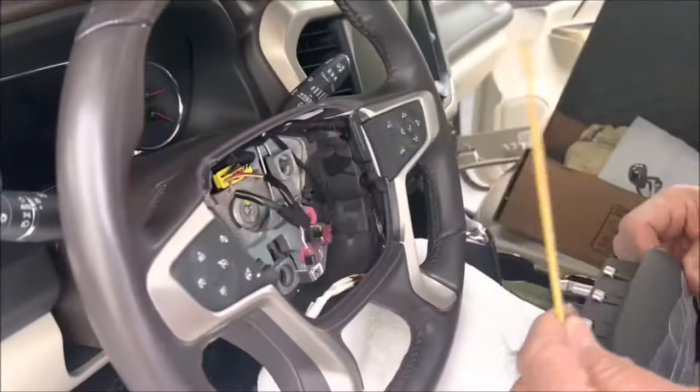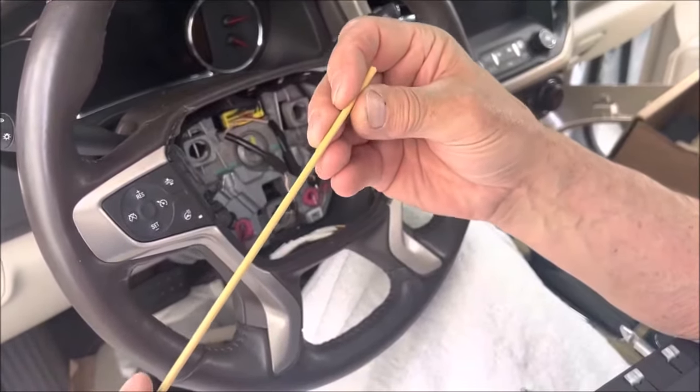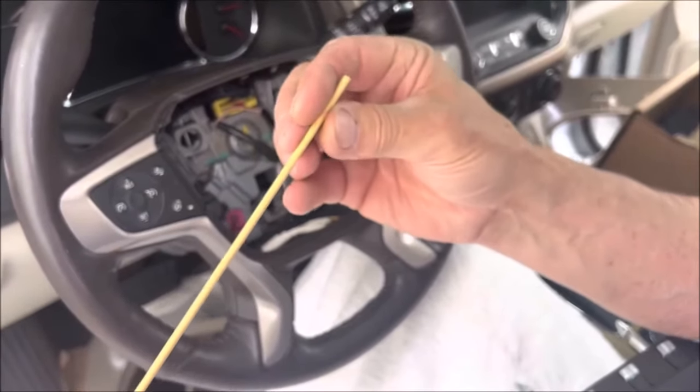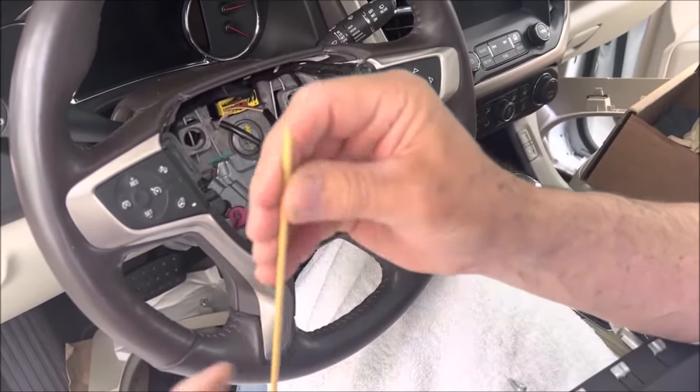And they're telling you to put a screwdriver through that. But what I want to show you is this — what I came up with that worked so much better. It's just a little cheap piece of bent rod. Actually, I think this is one of my wife's landscaping spikes. So it's about maybe an eighth to a quarter inch in diameter, round.